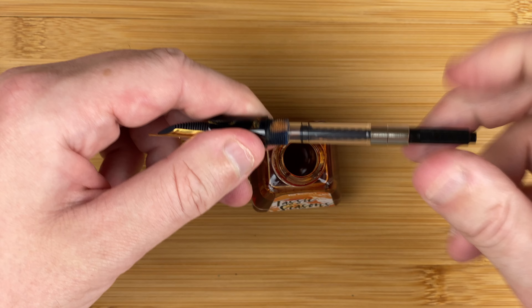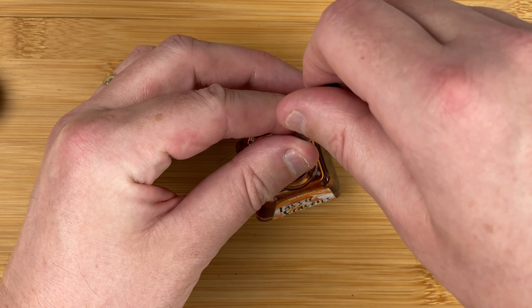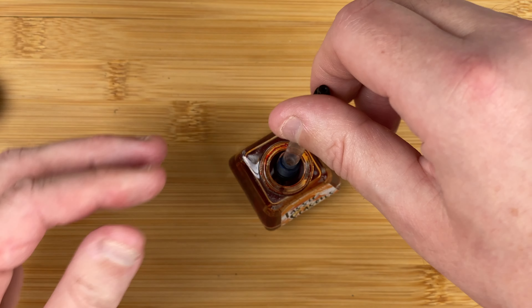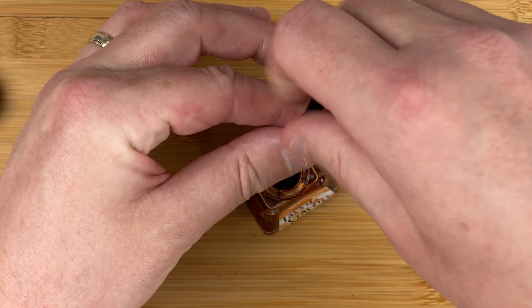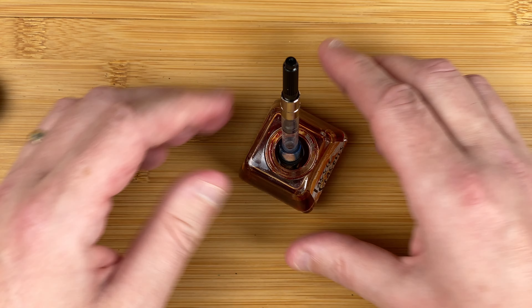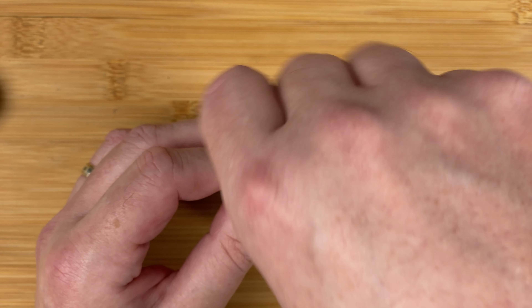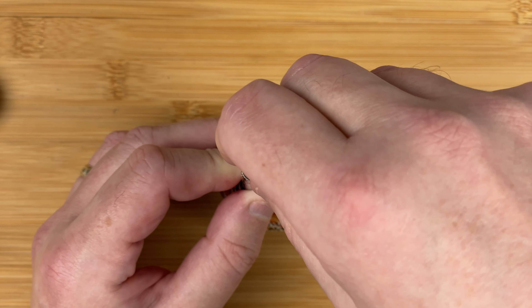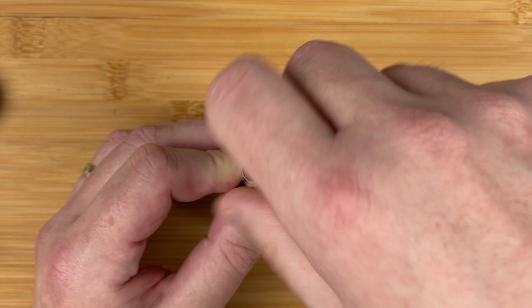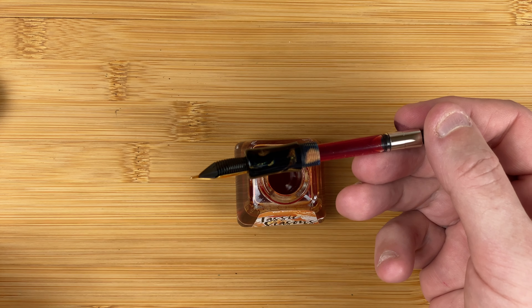Let's pop the section into the converter and move it all the way down, and see how much ink we can get in. Not a lot on the first pass — I think the problem is the nib isn't fully submerged. Let me tip the ink bottle, go all the way down again and back up. Doesn't it make a difference when the nib's actually in the ink? Just giving this a clean off, then I'll pop the pen back together.